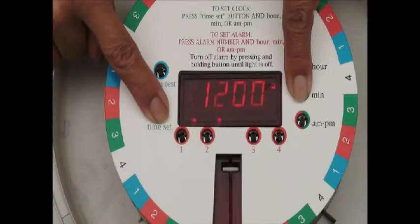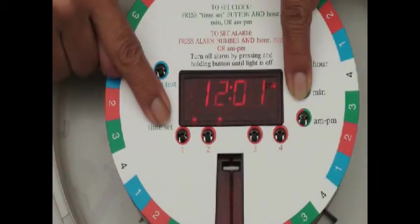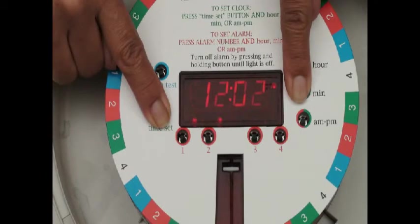Set the clock as you would a typical digital clock. Hold the time set button down and press the hour, minute, and a.m./p.m. buttons to set the time of day.